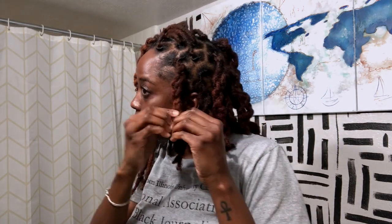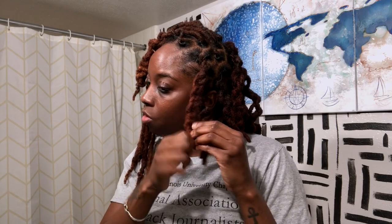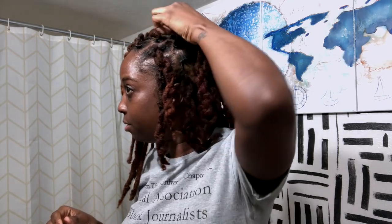I decided to do the chain lock hairstyle. I haven't done this in a long time so I'm probably not doing it how I used to, which is fine. I just wanted something different than I normally do. I like the two hairstyles in one option. Cool thing about these is they're tight now but you can stretch them out.